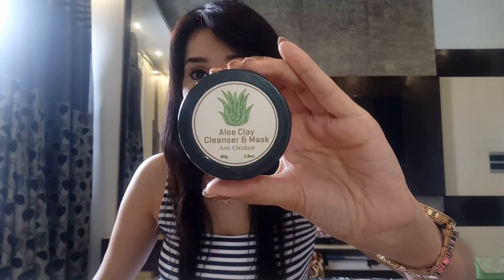The first one is a Yellow Clay Cleanser and Mask. It's antioxidant — all products are pure, natural, organic, and are going to be really effective on your skin. They're handcrafted. This is a powder-based cleanser mask, so you just need to add whatever works for you — water, rose water, milk, or anything — make a paste and apply it on your skin. I'm looking forward to this one. Price: 250 rupees.